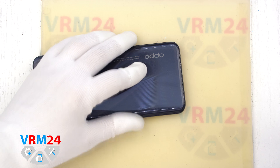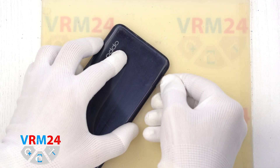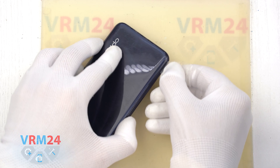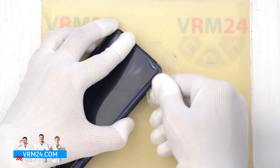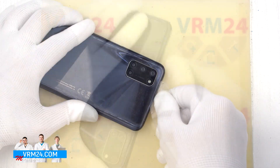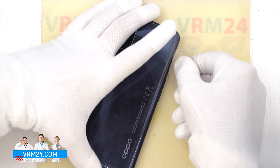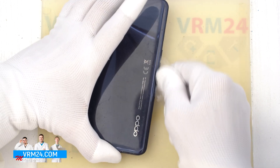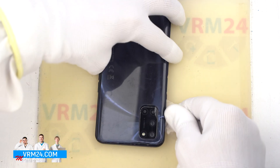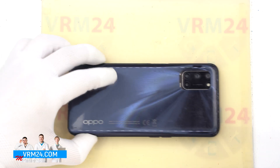To detach the back cover, we use a thin plastic film inserted into the gap between the back cover and the middle cover, and gently run it along the edge, cutting off the adhesive base. It is always important to be careful around the camera area so as not to accidentally damage the lenses. We also need to be careful in the area of the side buttons, because in these places there may be dislocated cables.